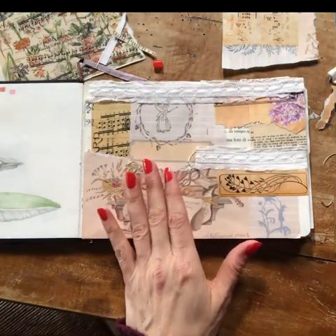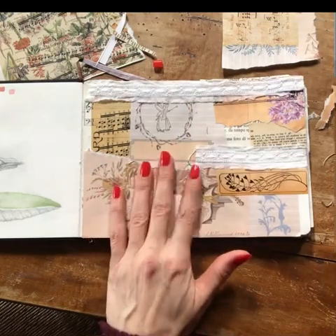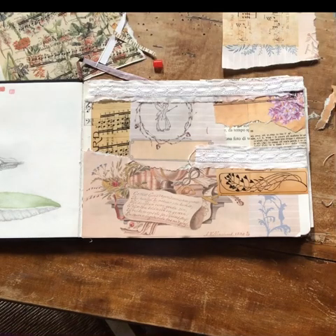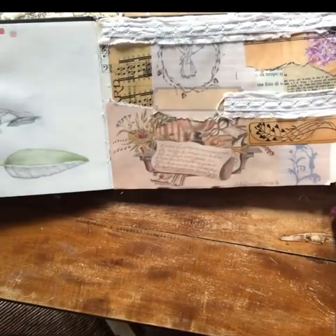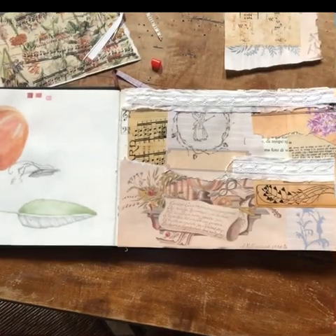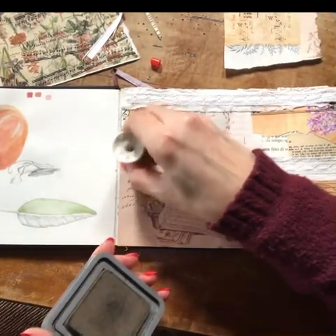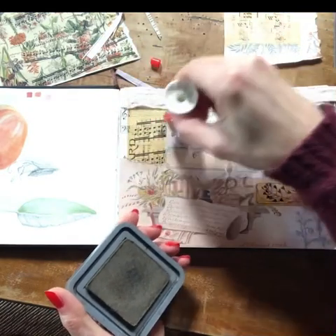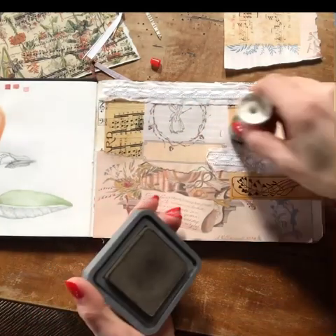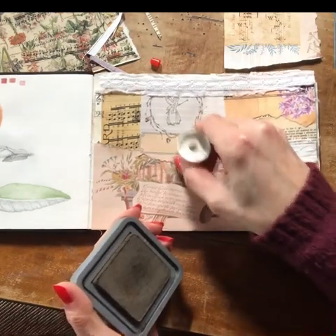I think it looks very very nice — what do you think, my friends? I hope you like it. I feel that it needs something else but I don't have the things here and I feel too tired to go looking, so maybe I'm going to add something. I don't want to add too much bulk because if I decide to paint in some other pages it's going to be difficult if I add a pearl or something else. So I'm just toning down the white spaces just a little bit.